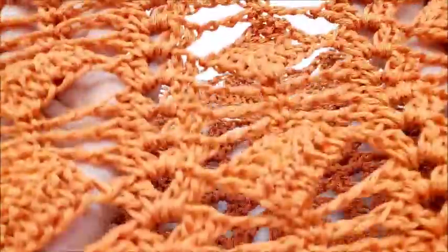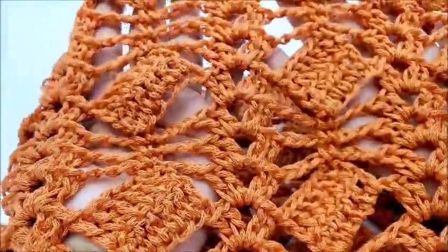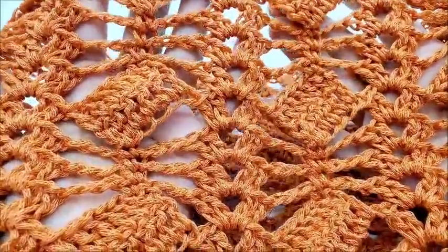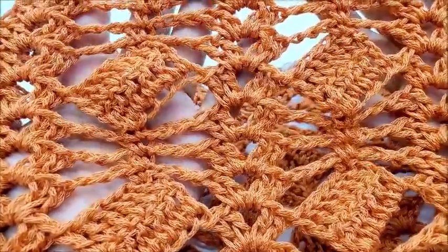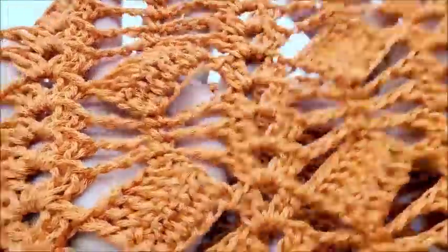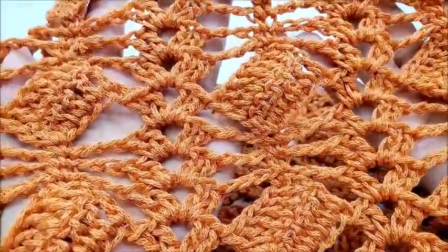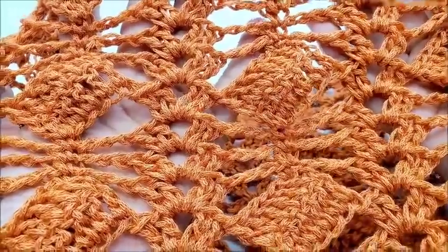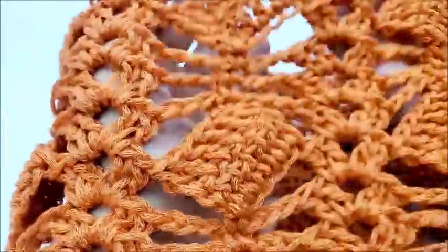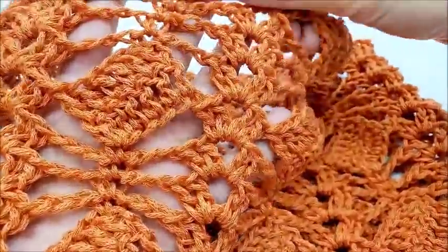This is what the stitch looks like up close — it's a very pretty stitch. It's got bead stitches, chains, and blocks. It looks hard, doesn't it? But it's not at all. Don't leave because you think it's hard. I promise it's not. This is a great nice lightweight lacy cowl — it'll dress up any outfit.